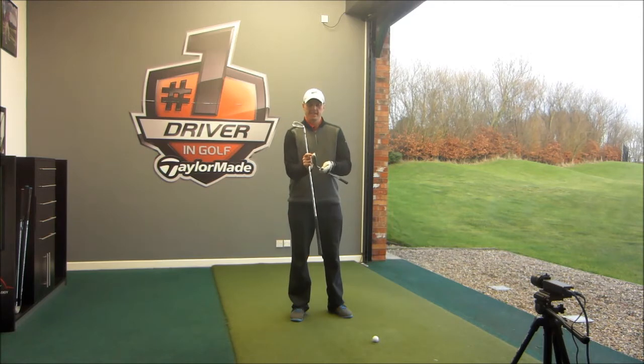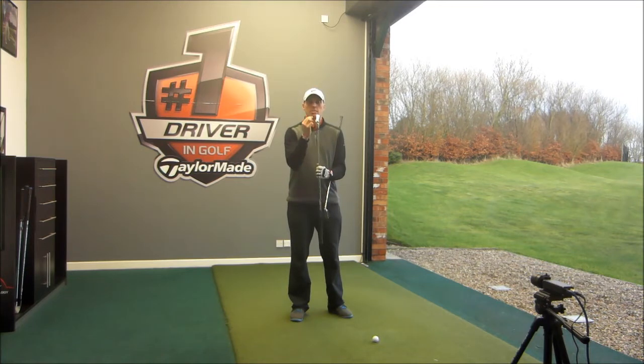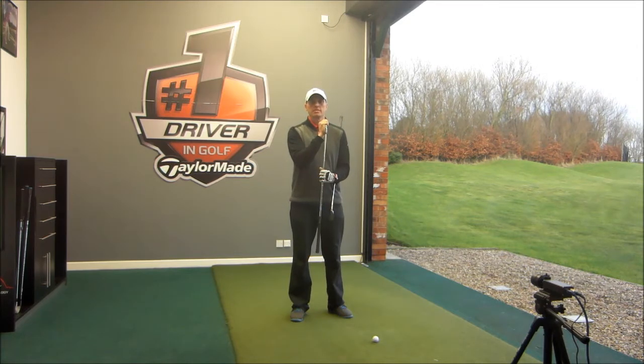The Caster iron has a nice thick top line, big sole, a little bit more offset on the head, going to produce a nice high ball flight, help you get the ball in the air, keep the ball straight. Whereas the I-25 has a much thinner top line, narrower sole, less bounce and less offset. Let's hit some shots and see how they come out on the FlightScope.